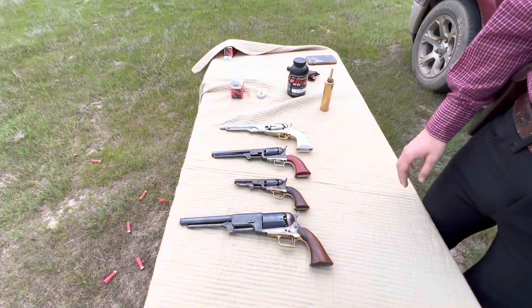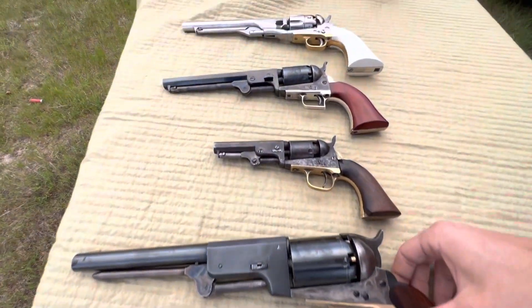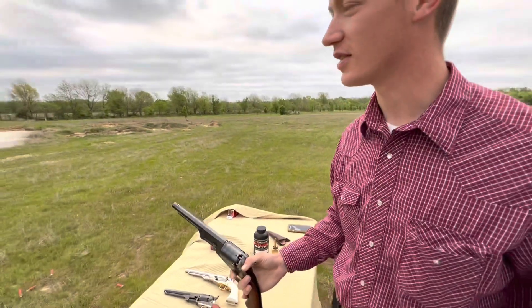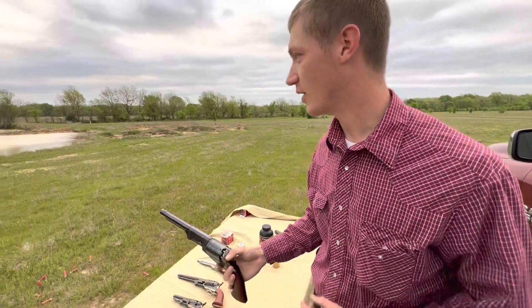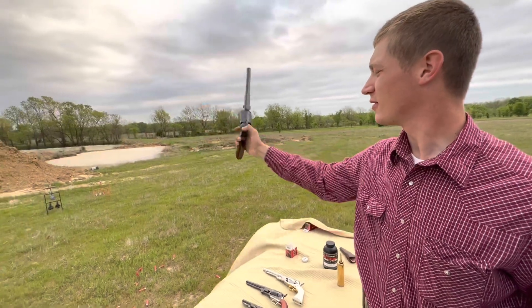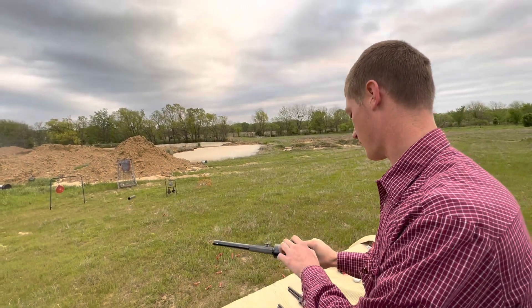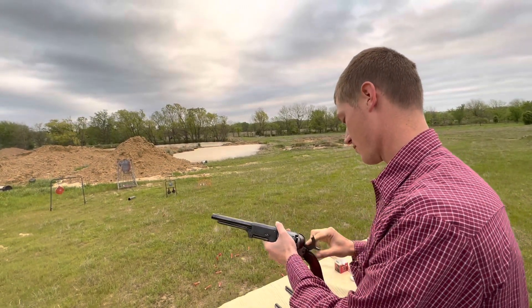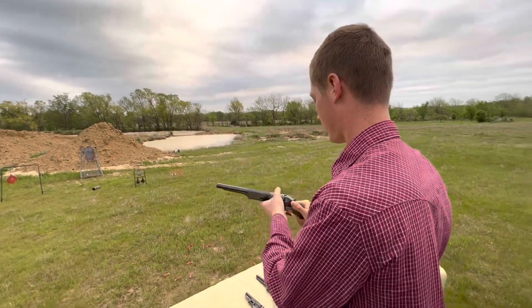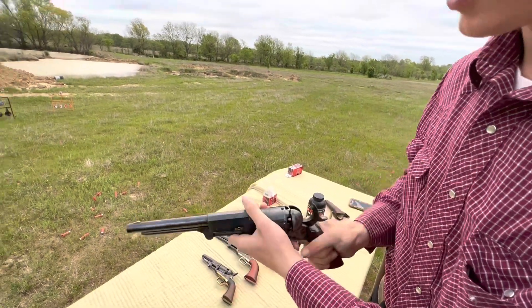You can see we got a few out here. We're going to shoot some of them, talk about some of them. But let's just get started. I don't have the hat on today because it's too windy and I don't have the earplugs in because I forgot to bring them down. But these black powders ain't that loud. Got a little cycle too far that way — this does that sometimes.